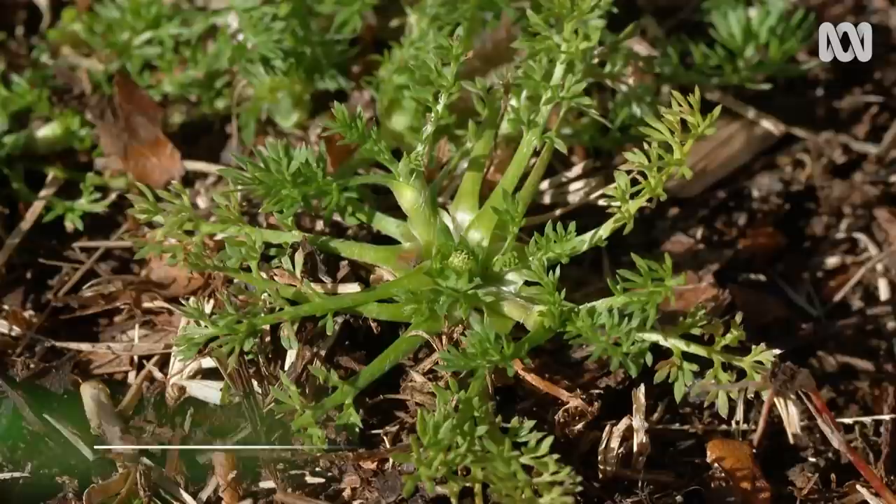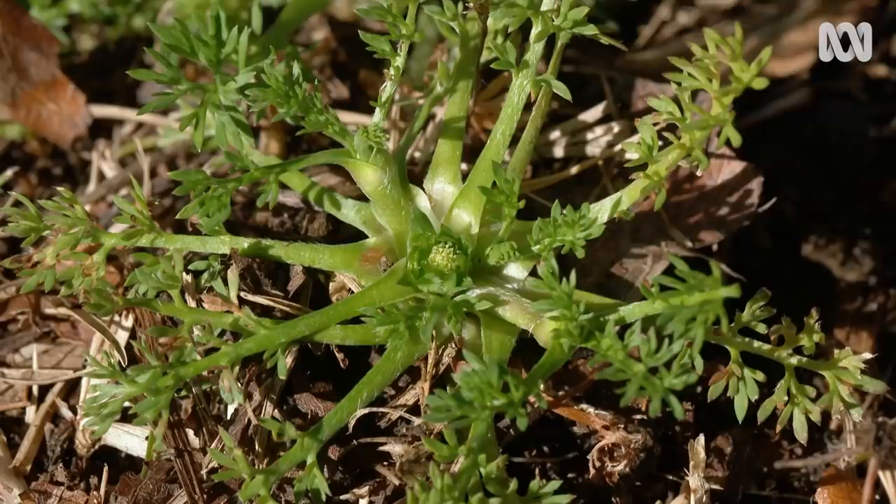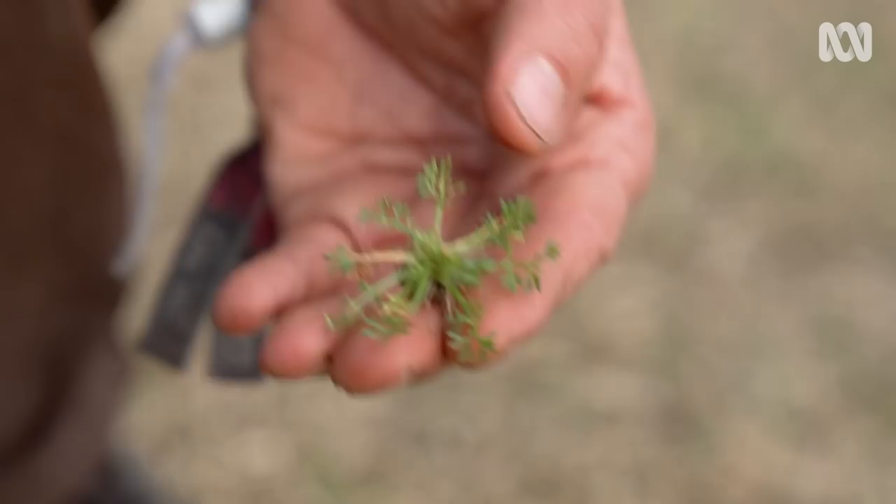Bindiweeds will be taking hold too. Get in there and dig them out using a weeding tool before the prickly and somewhat painful seed head has a chance to mature. This is quite therapeutic work — just do it bit by bit.